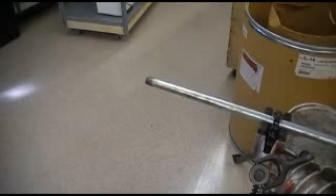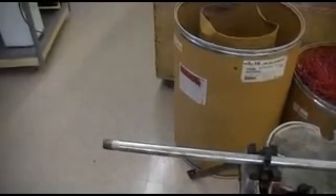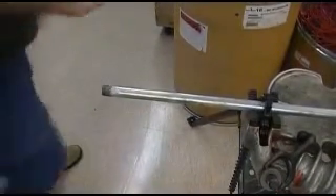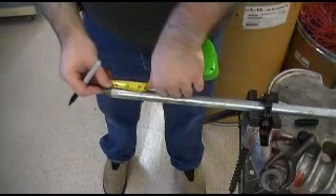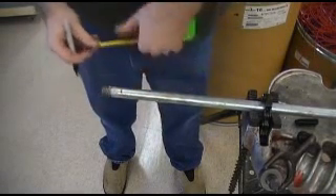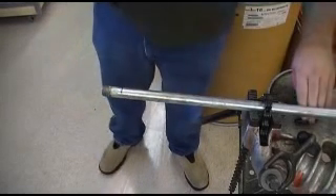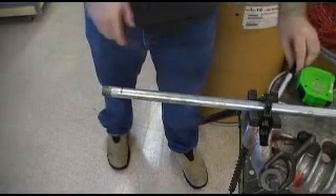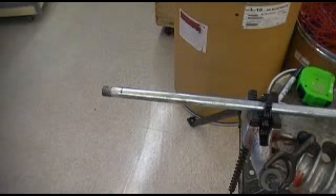First I want to mark my cut. I'm just going to cut these threads off — to not waste too much, I'm just going to do an inch and a half. This conduit is expensive — a lot more expensive than the thin type. So I take my cutter, loosen up the handle, place the conduit between the rollers, let it rest there, and then bring it up to where the blade is at my mark and get it snug.